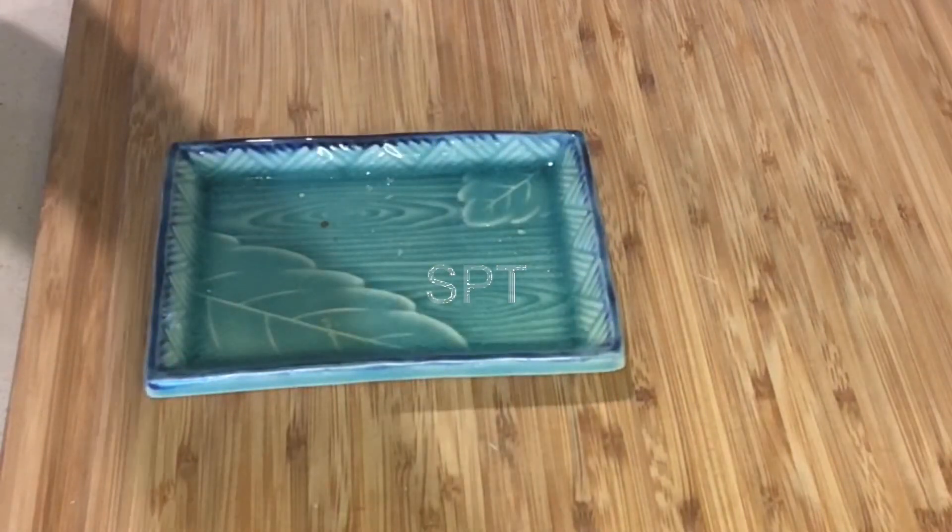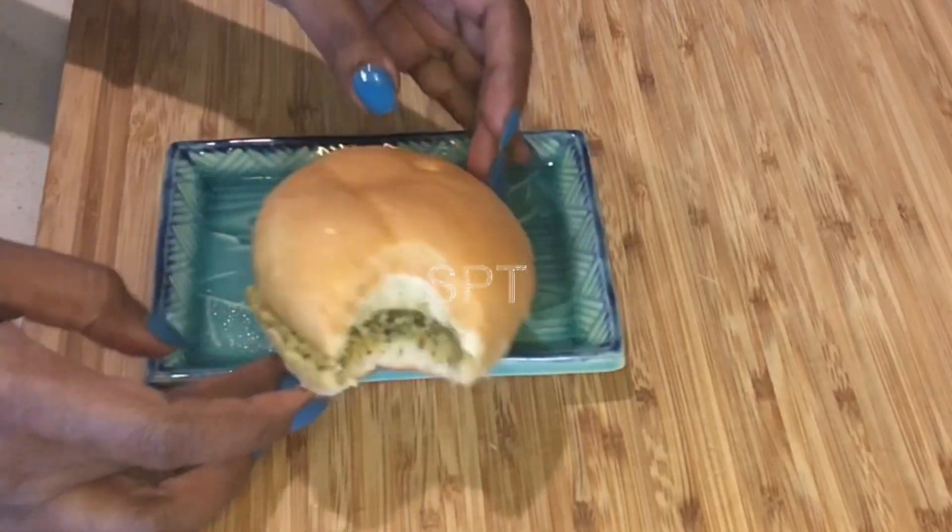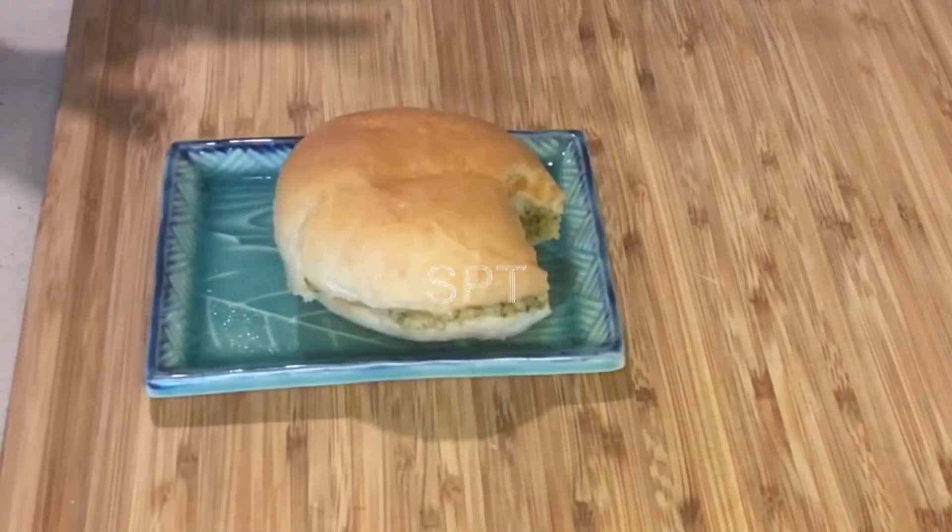I'm going to put it in a little bit. Mmm.